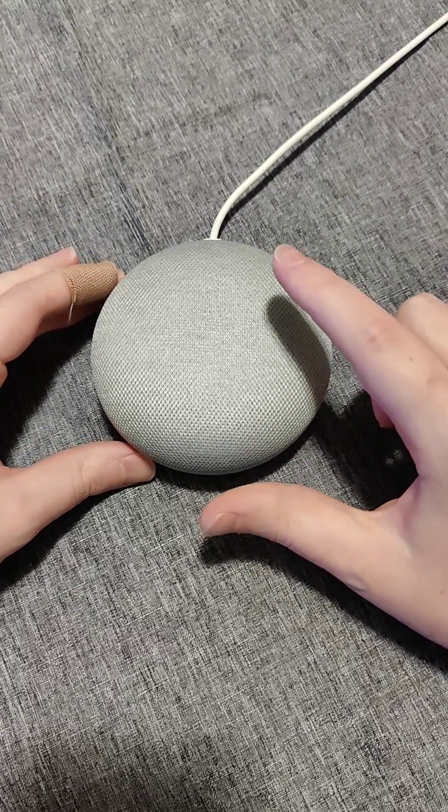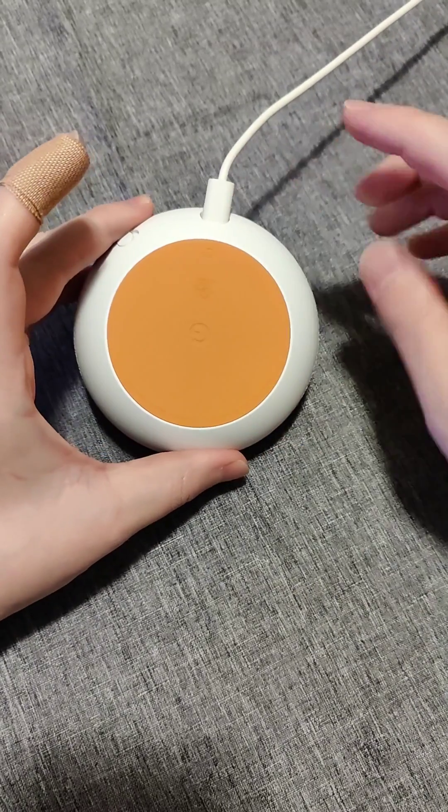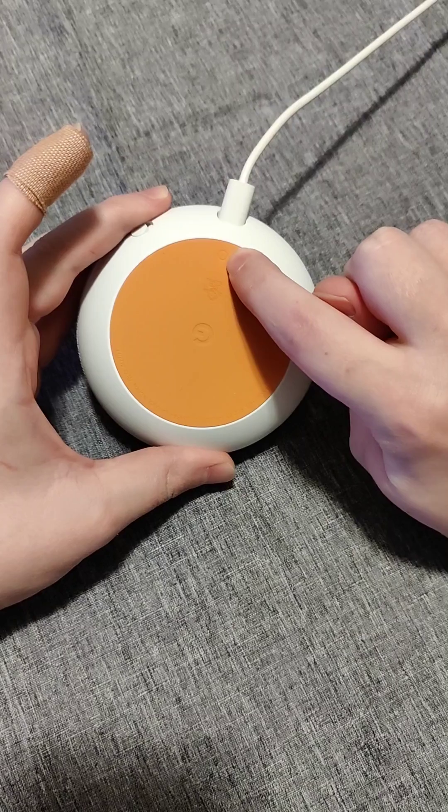Hey guys, quick video today on how to factory reset your Google Home Mini. If you turn it over to the back side, look where the charger is and a little bit below that you'll see this very small circle.